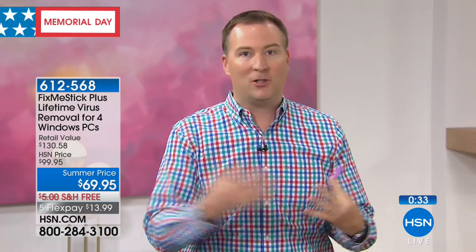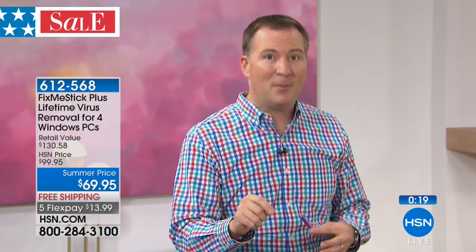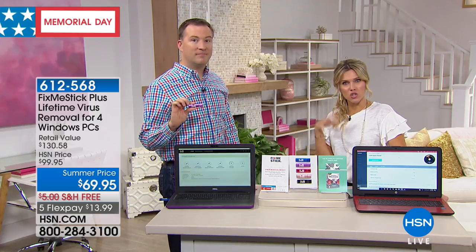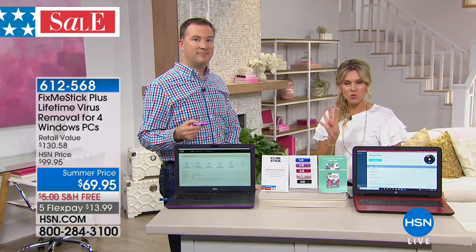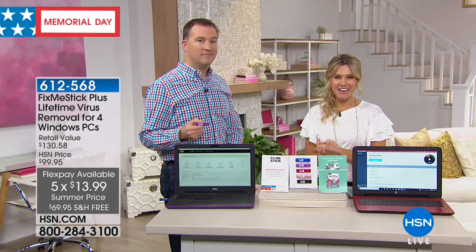There's even a new type of virus called a key logger virus — it's designed to steal your credit card and it only takes four seconds from the time you enter your credit card to someone around the world having your information. Fix Me Stick finds all those viruses and removes them. It's like having your own personal security guard for your laptops and desktops. On one stick, you're getting licenses for four individual PCs for a lifetime. That's $13.99 on five flex with free shipping. Just choose the color and we'll send the System Mechanic out to you as well.